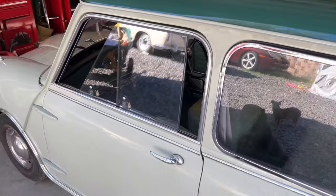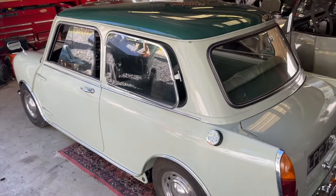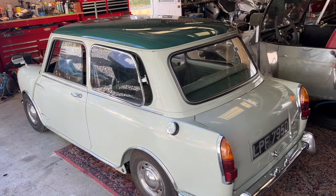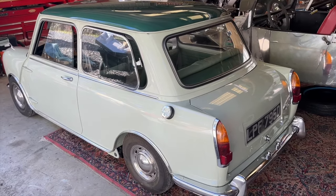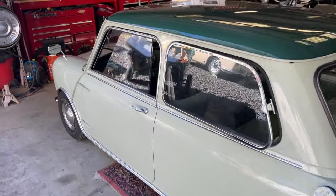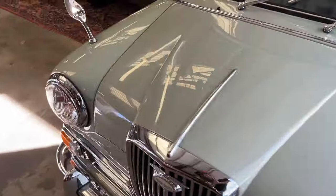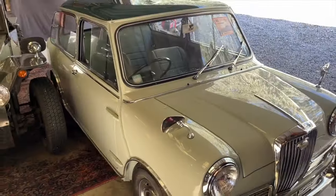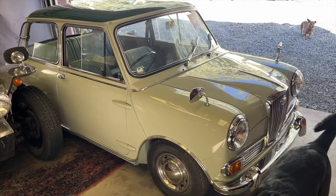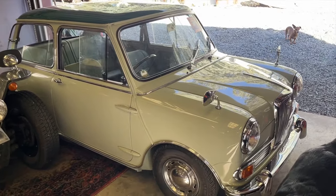Looking at the auction catalog and paperwork, it's also got an upgraded engine. Normally these cars came with a variation of engines over the years — the 998 engine, then a 1000 engine, and that sort of thing. This one has been upgraded to an 1100cc engine and it also has a full synchromesh gearbox. That makes it significantly more drivable in today's world. It's nice to have a little extra horsepower — it might be one or two extra, but with a car this size that definitely makes a difference.